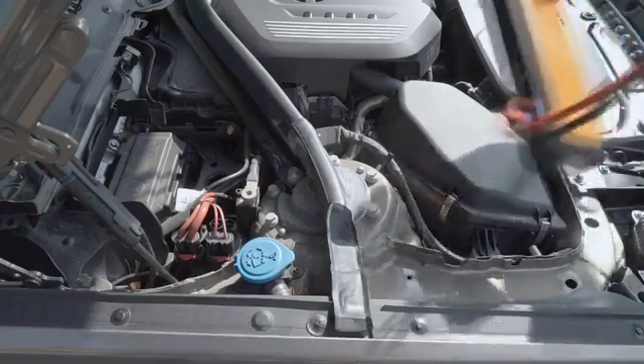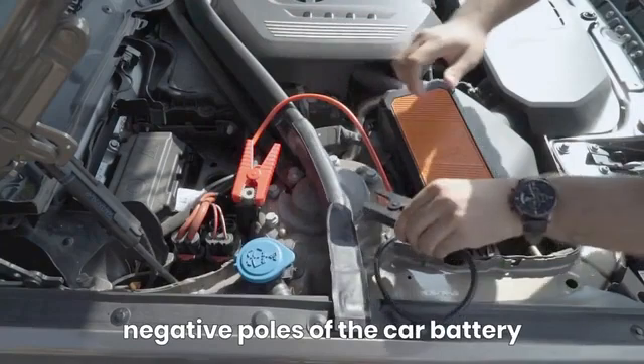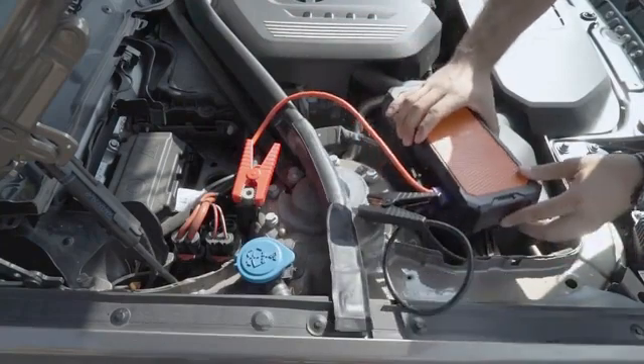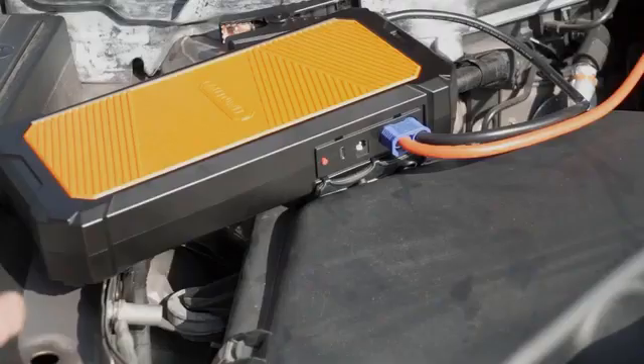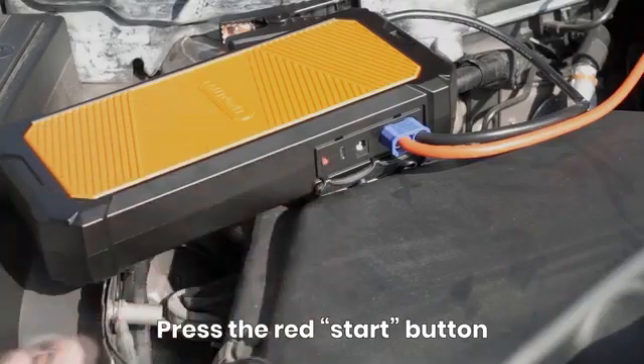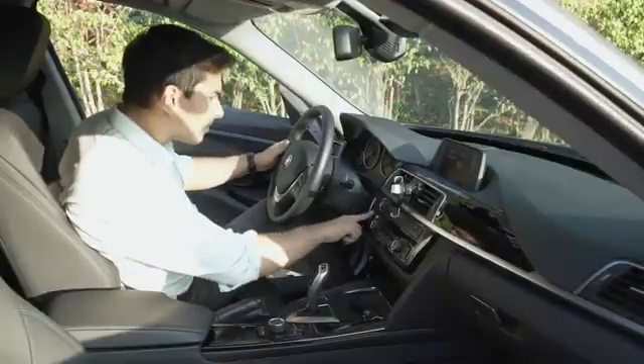Whenever you need to jump start your car, just clamp the Auto It Super Capacitor Jump Starter onto the positive and negative poles of the car battery. Wait a few minutes until the super capacitors are charged, press the red start button, go back in your car, and you'll be able to start it instantly.